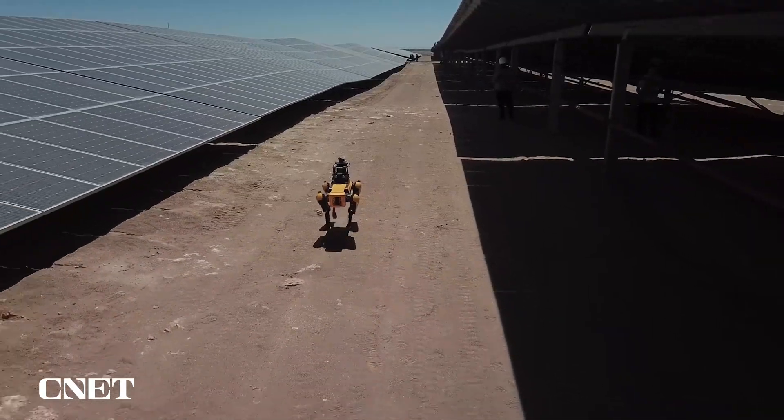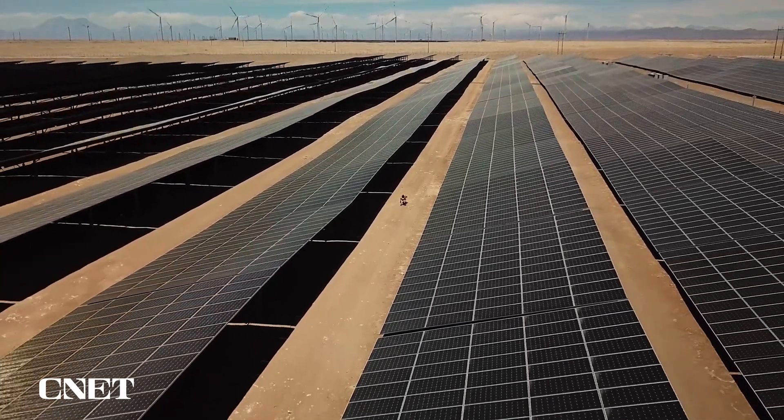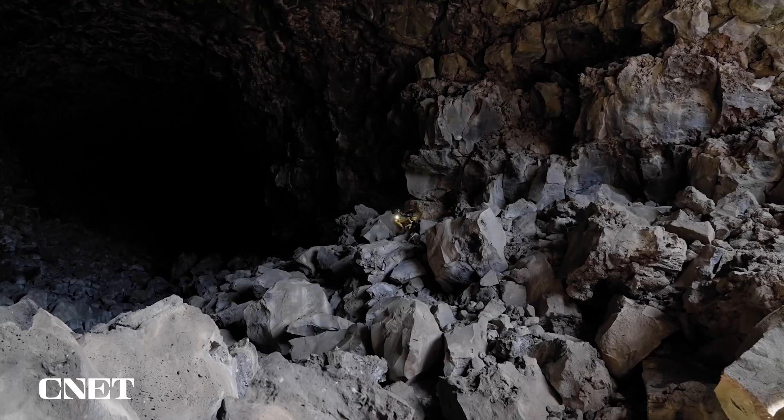The facilities our customers are deploying Spot in are often vast, remote locations. Reliable communication with Spot is critical in receiving data about their site in a timely fashion.